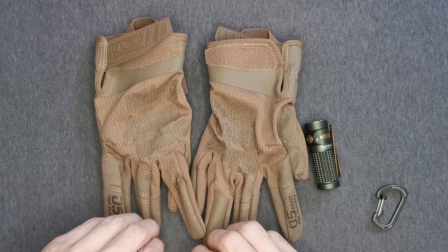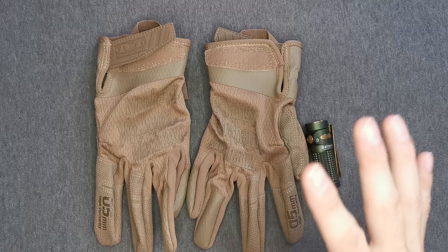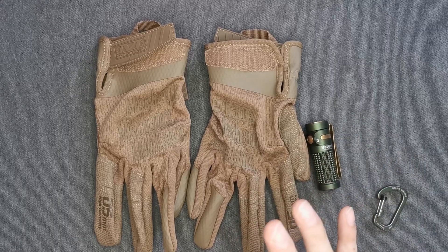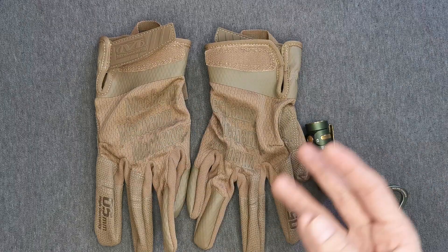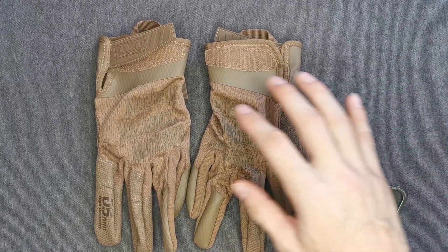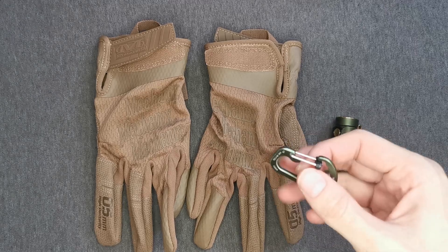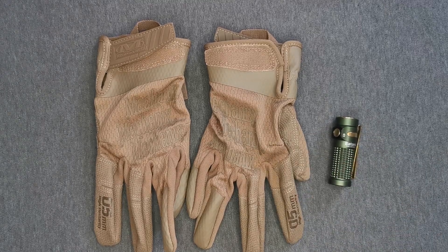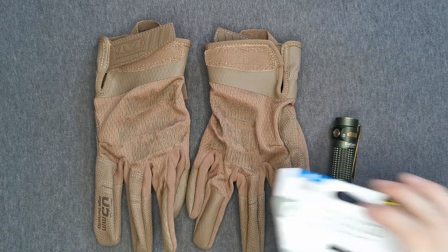These are the Mechanics 0.5 millimeter gloves for those who want a little more fine control in their everyday activities. You don't have to be a firearm person — if you need gloves and need to handle small things like a carabiner, these are worth considering. I'm grateful if you watched this review — thank you very much, have a good day.